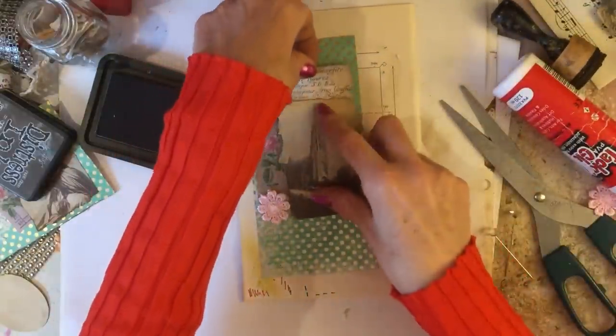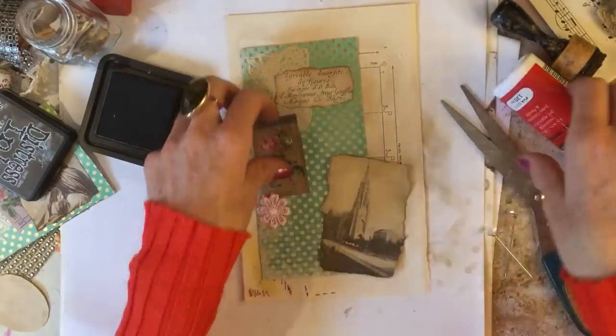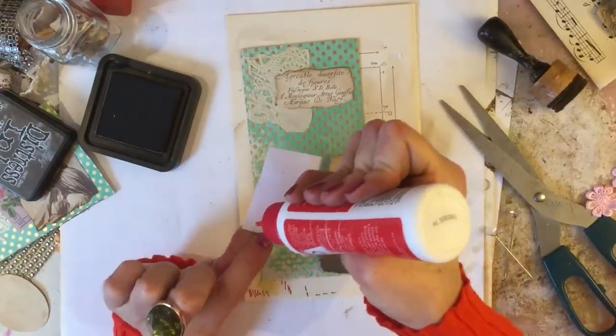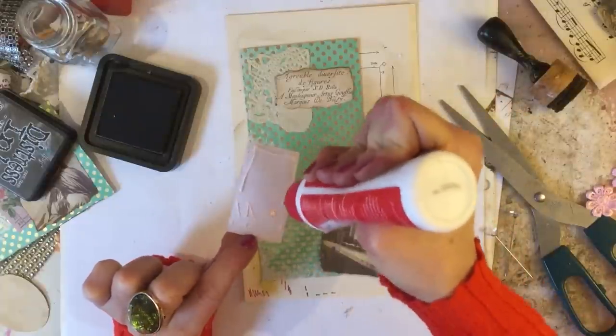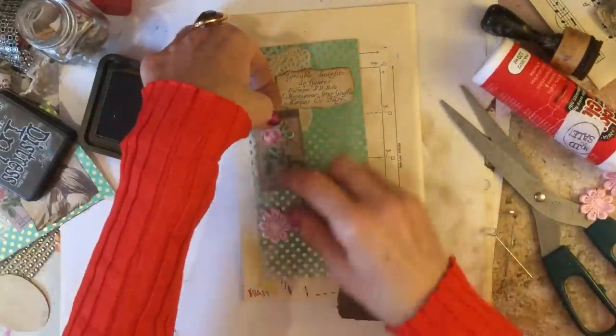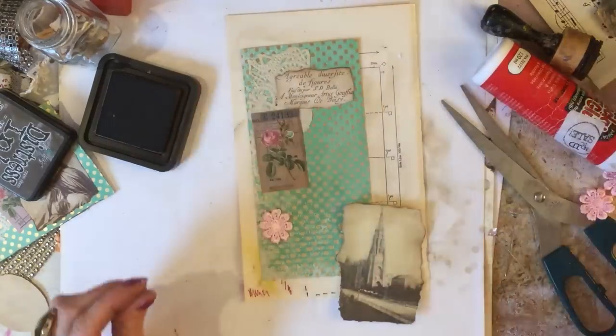Like that, like that. Okay, we're just going to glue the ticket down, like that.